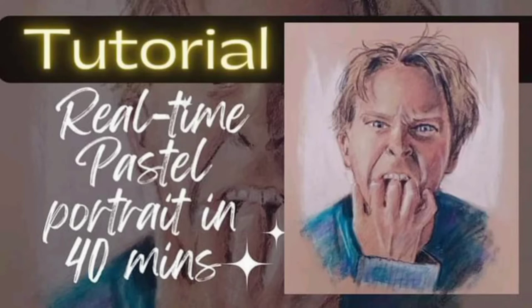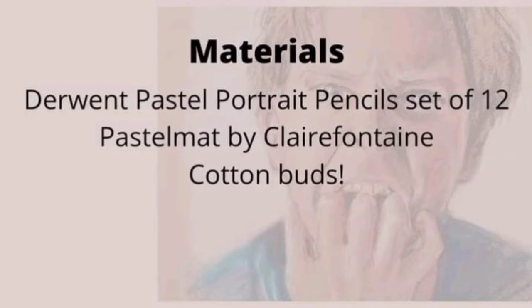Welcome to my video. This is a real-time pastel portrait that I did in 40 minutes as part of the 30 faces 30 day challenge. Details in the description.